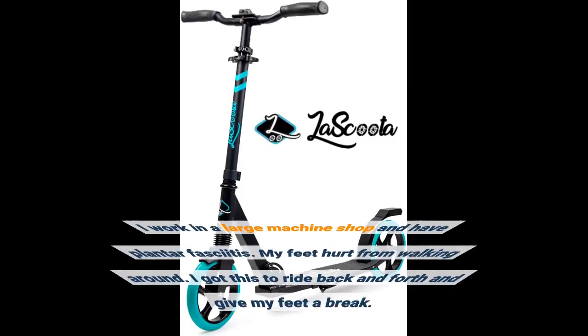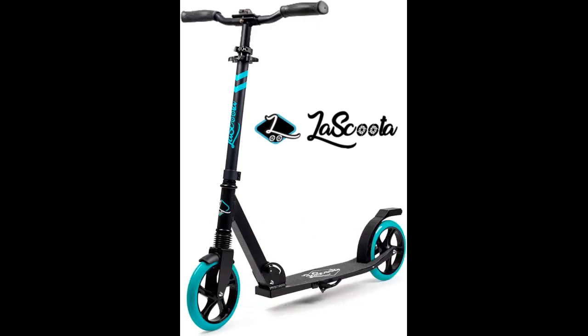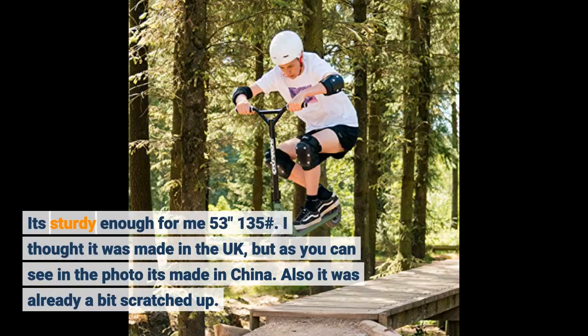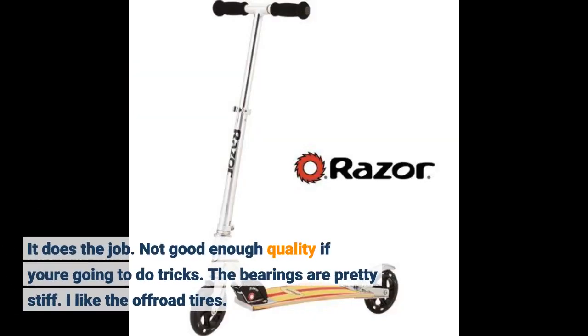I work in a large machine shop and have plantar fasciitis — my feet hurt from walking around, so I got this to ride back and forth and give my feet a break. It's sturdy enough for me at 5'3" and 135 pounds. I thought it was made in the UK, but as you can see in the photo it's made in China. It was also already a bit scratched up. It does the job, but it's not good enough quality if you're going to do tricks. The bearings are pretty stiff. I do like the off-road tires.